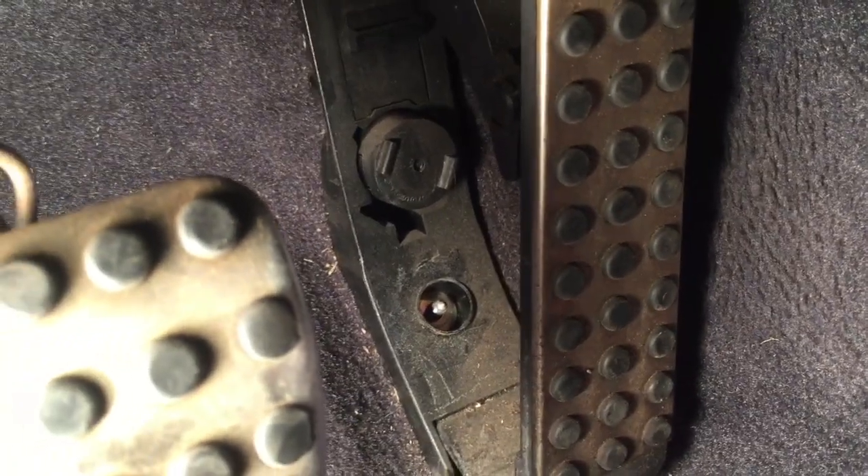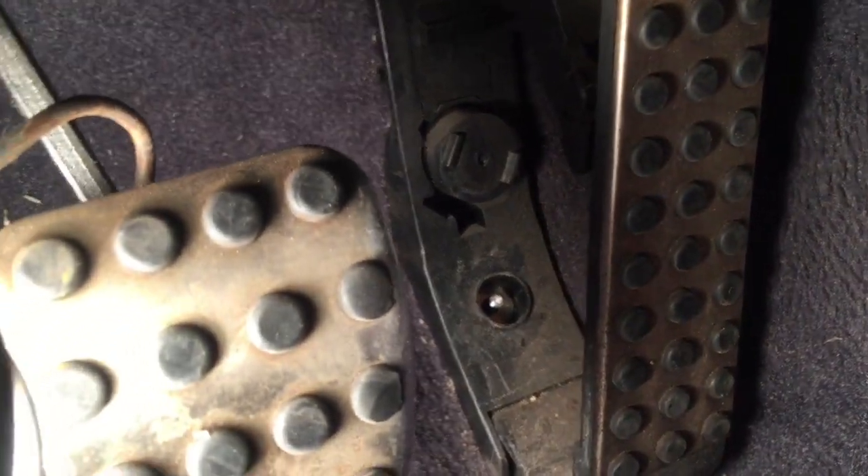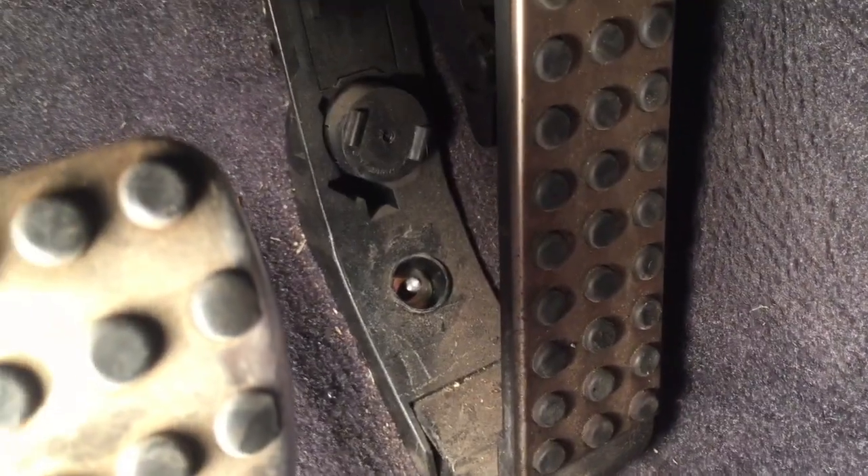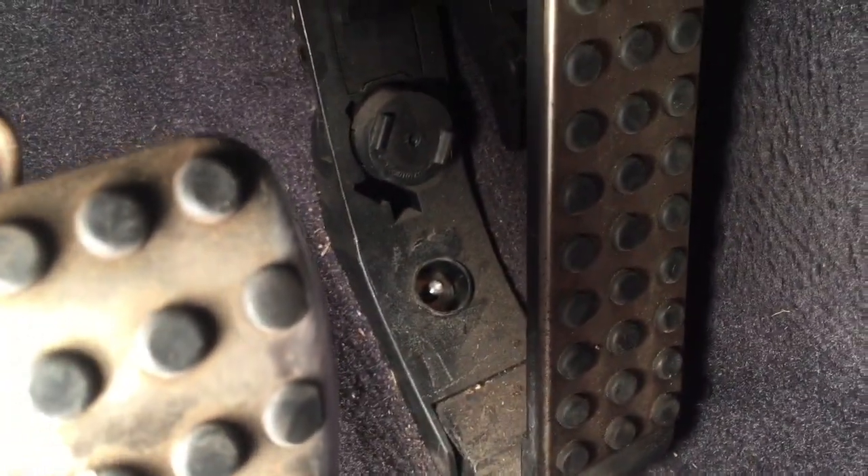I got the nut off — it's a 10 millimeter — but there is a washer in there that is a bear to get out. That was going to be my next challenge. As you can see, I was successful, although I'd be lying if I didn't tell you it took a lot of effort. That washer, which is right here, was a bear to get out.